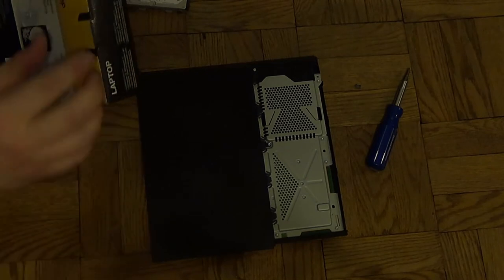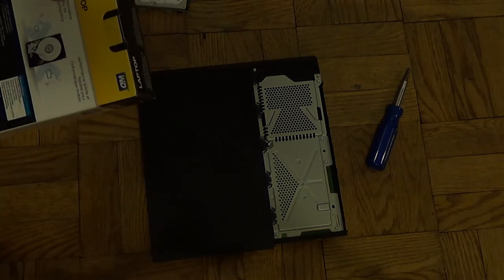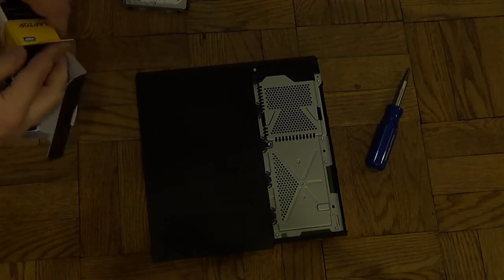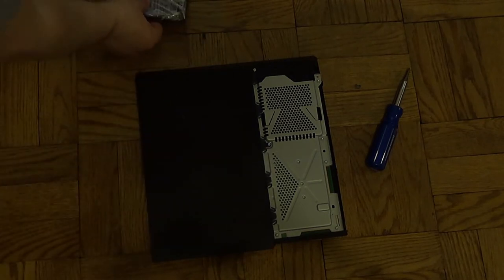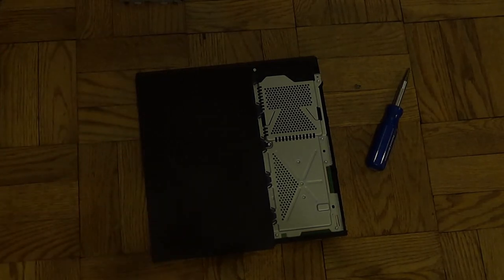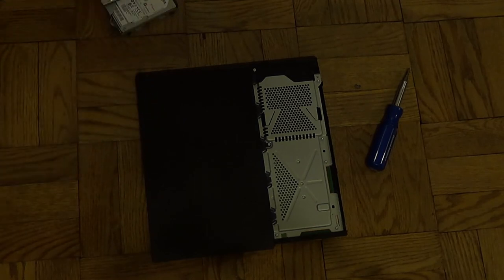I'll just get this stupid thing off of there. This label is annoying - it gets in the way of me opening it. Alright, now we got that. Pull this out, open that up. Hopefully this is the right size. Looks to be correct. Just slice this open and do it - and slice my finger open, and then I'll have a video about me taking a trip to the hospital.